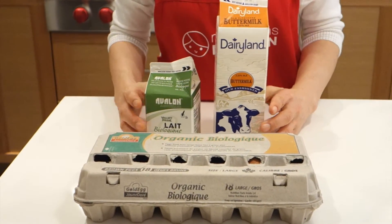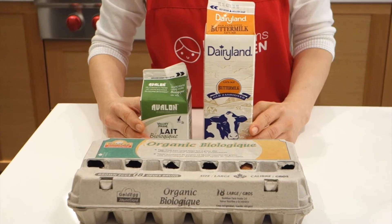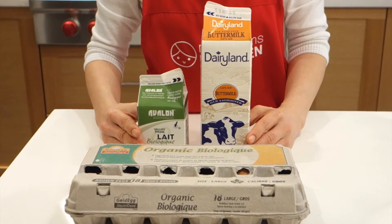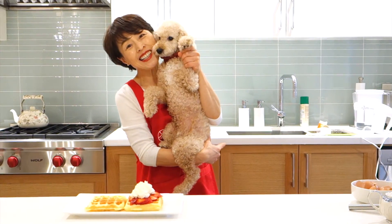When you cook with rice flour, you must increase the wet ingredients. Otherwise the batter will be too dry. Rice flour is more dehydrating than regular flour. Thanks for watching!